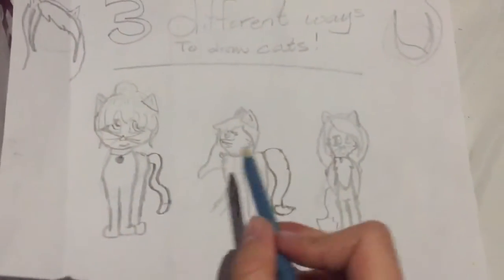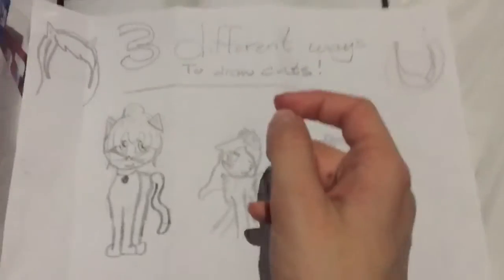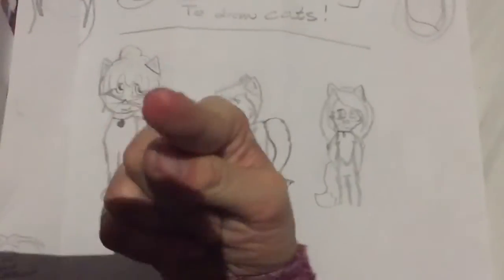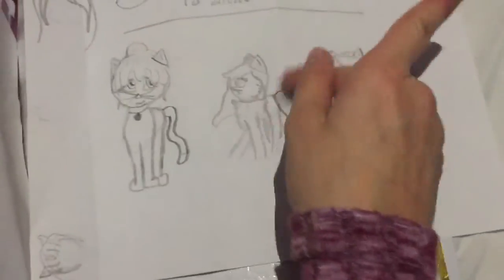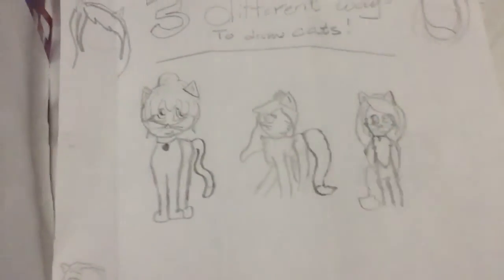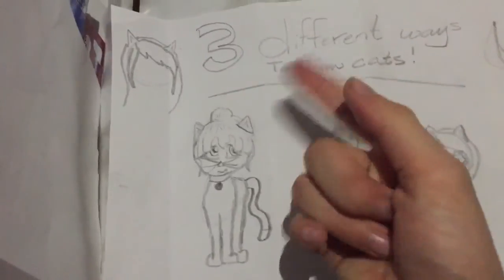Sorry this video is kind of long! My favorite might be this one or this one — comment down below which one is your favorite: one, two, or three. Hope you liked this video. Sorry the quality is really bad — it's dark out so I had to use a flashlight. For part two I'll be doing coloring — how to color a cat, maybe not these ones but I'll show you. Bye bye!